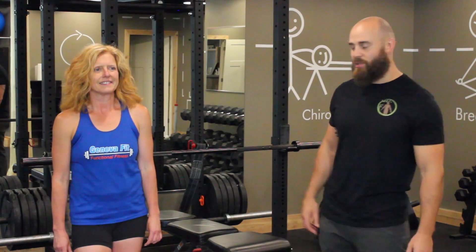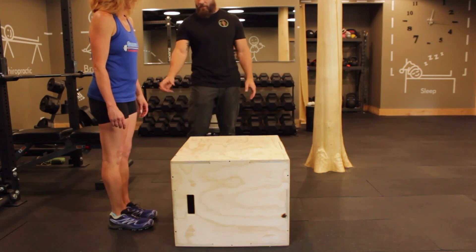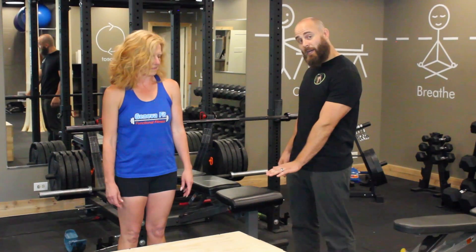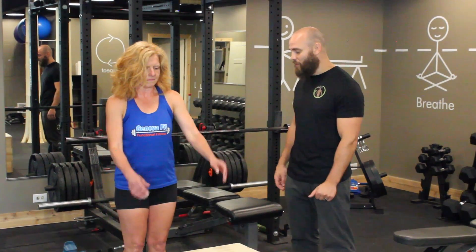Today we're going to show you how to do a box jump. So Jan is starting behind the box here. She is just a few inches away from the box, and Jan is starting at a height that she is 100% positive she can jump up to safely with both feet.